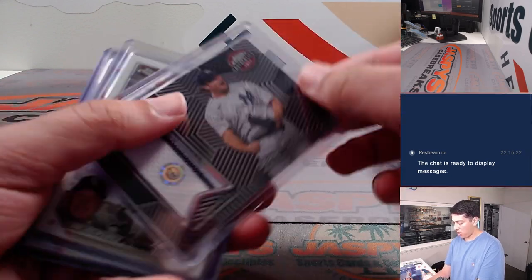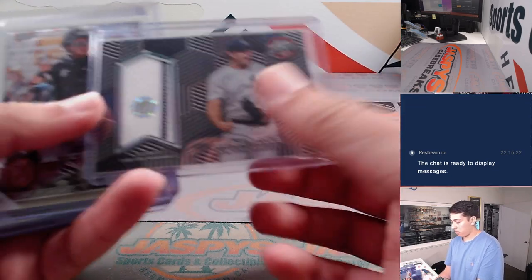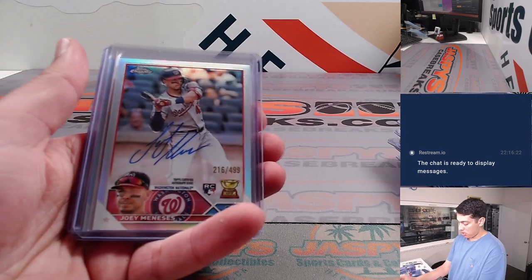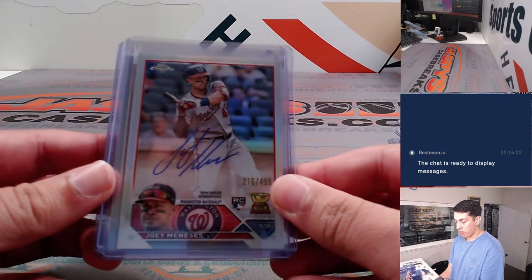Had a Cal Stevenson base auto, Garrett Cole Relic with a pinstripe, Carlos Perez base auto, Brett Beatty base auto, and Joey Maness Refractor auto to $499.